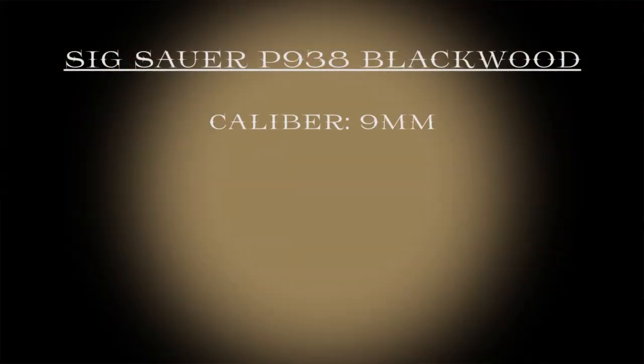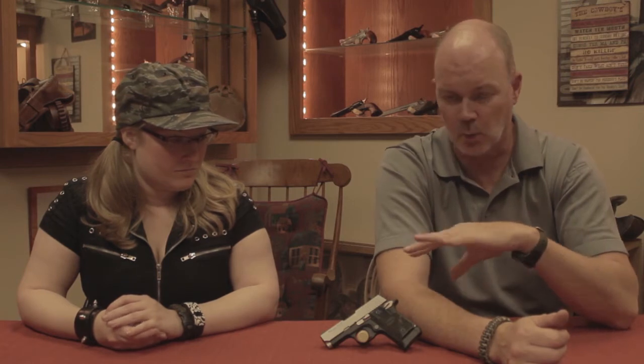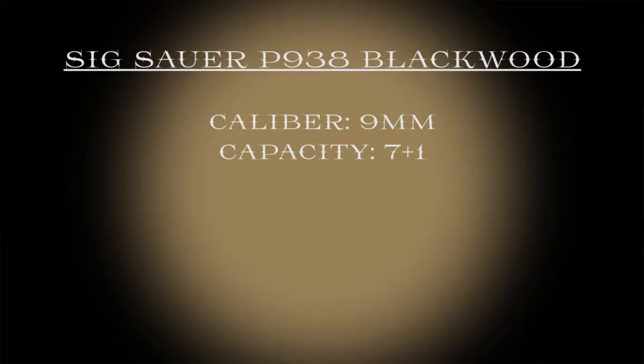The 938 is a 9mm handgun. Sig makes an astonishing number of them — somewhere between 15 and 20 different versions. The one you see in front of you is the Blackwood. It has wood grips and a stainless slide. It looks really cool. It holds 7 rounds in the magazine, so 7 plus 1, and it weighs 16 ounces.